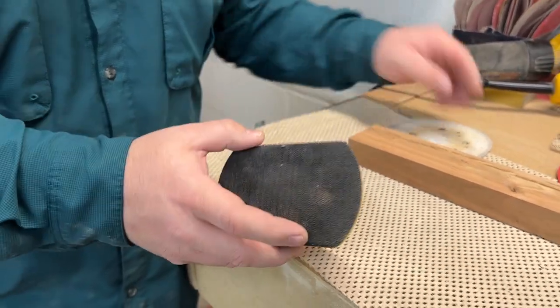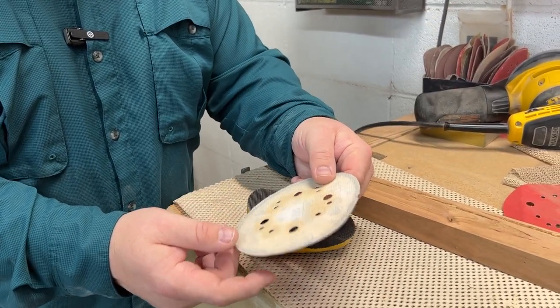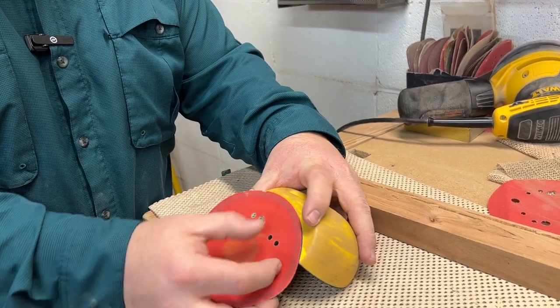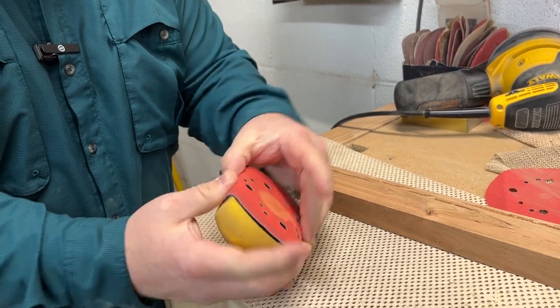This works perfect for sanding discs like you would use for an orbital sander. So you can just take it off your orbital sander and then put it on here. Just kind of put it there, stretch it across, and it is stuck.